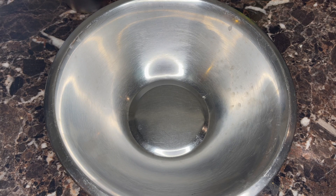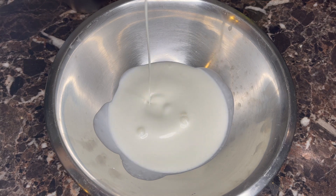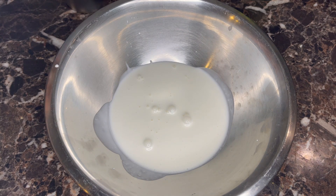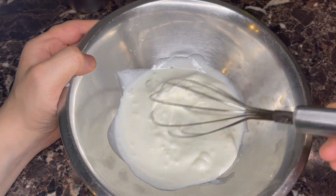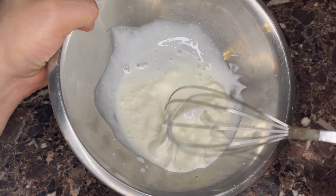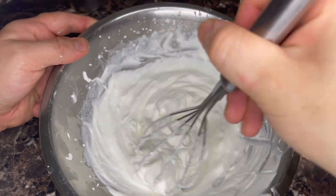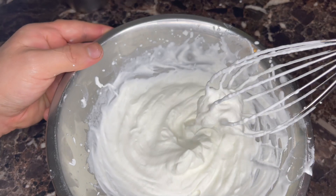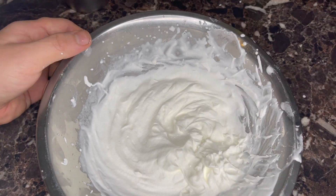Next, some whipped cream — it's not whipped yet, we're going to whip it. You could use an electric whisk for this, but when it's this little cream I just do it by hand. Just about done — nice and stiff peaks. Set this aside.